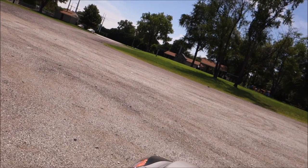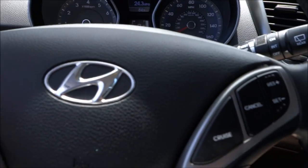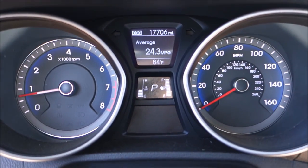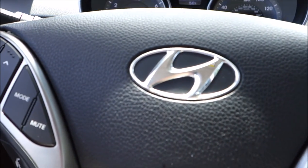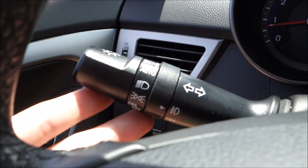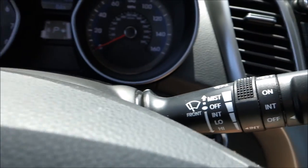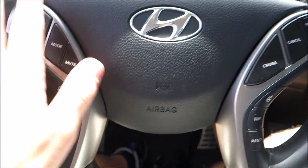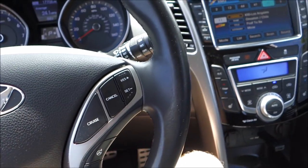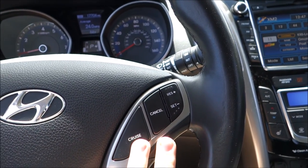I'll go ahead and start it up so you guys can hear it — it's pretty quiet. The car has 17,706 miles on it. You have your turn signals, headlight controls, and fog light controls over here, as well as all your wiper controls. All the steering wheel controls are here — volume, Bluetooth, all the normal stuff. Got my trip computer which controls a little display up there, as well as cruise control.